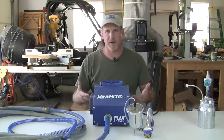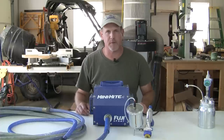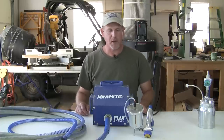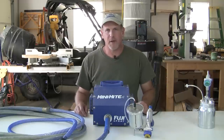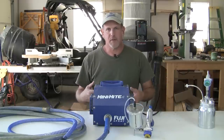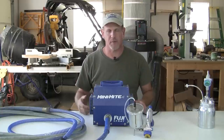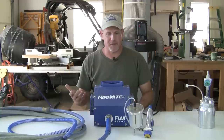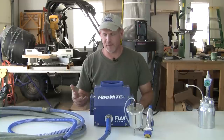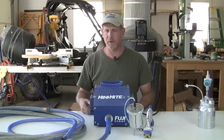A lot of people ask me: is this thing loud? Yeah, it's loud — it's basically a vacuum cleaner turned backwards, it makes some noise. But it's not any louder than your table saw or miter saw. Fuji does make some turbines with noise reduction technology built in, but the way I feel about that is you're just paying a lot of money to make it just a little bit quieter — so who cares, it makes some noise, big deal.